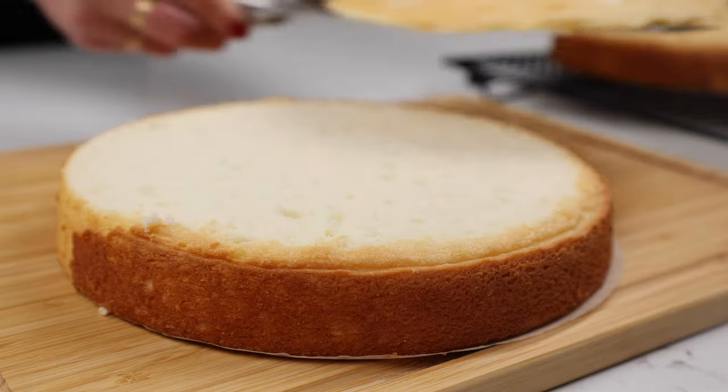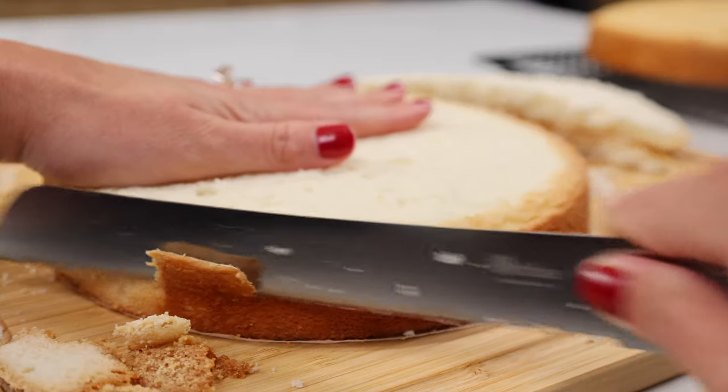I get a lot of questions about this because a lot of people really struggle getting a nice clean cut or trimming the caramelization off the sides of their cake. They feel like they're cutting off too much of the cake or they're tearing their cake, so we're going to walk through the whole process today and exactly how I like to prepare my cake layers.